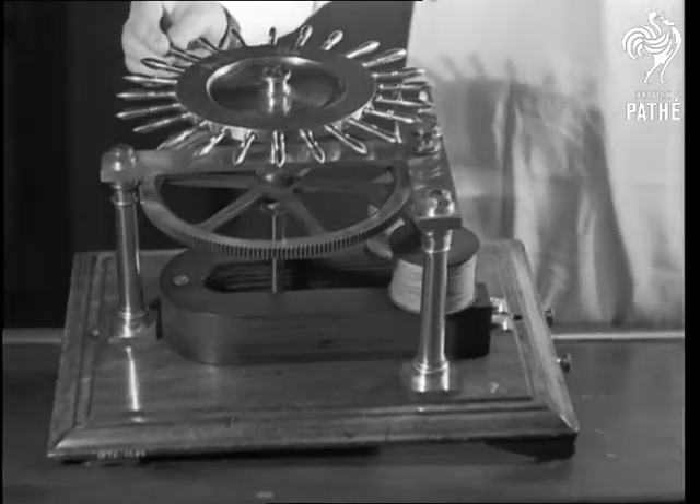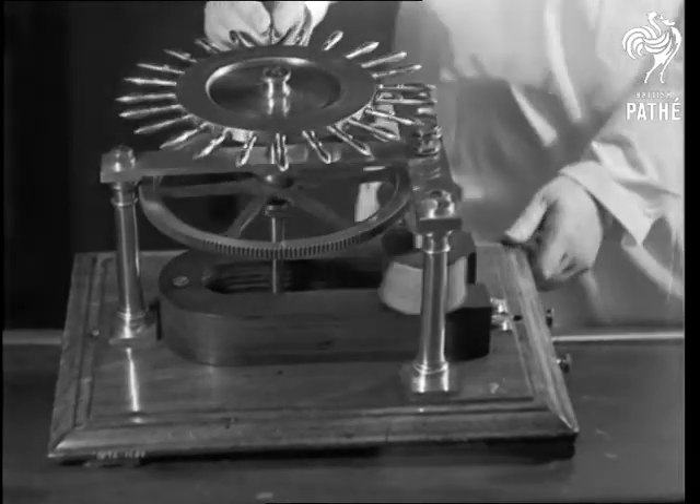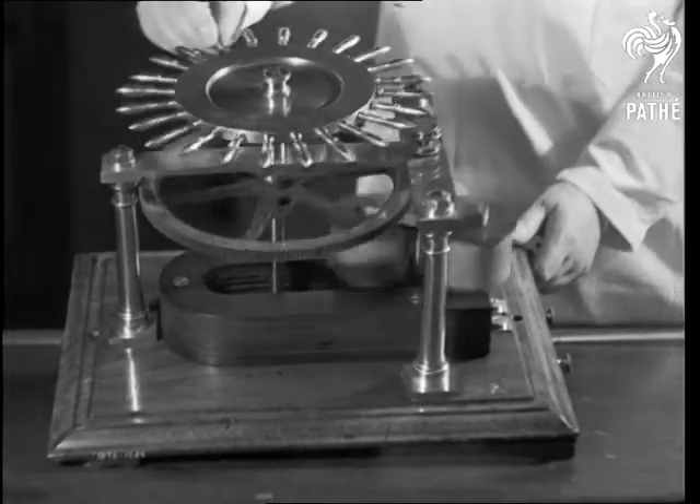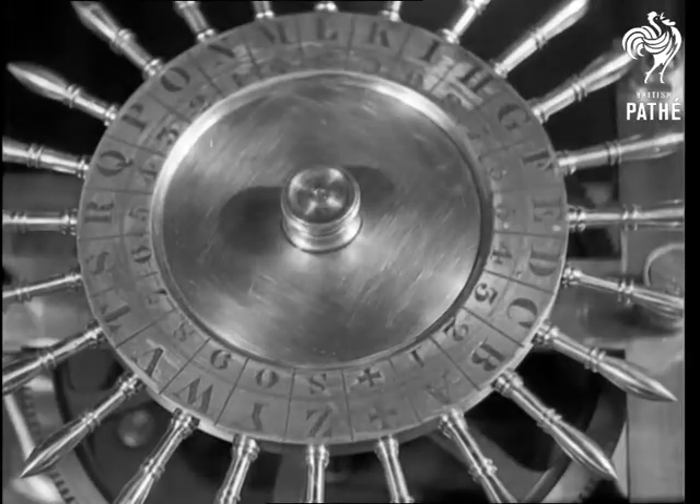The procedure with the famous ABC transmitter was rather different. The coils revolved near a magnet and made a number of electrical impulses that corresponded with the letters on a large dial. And in this way, a message was telegraphed.